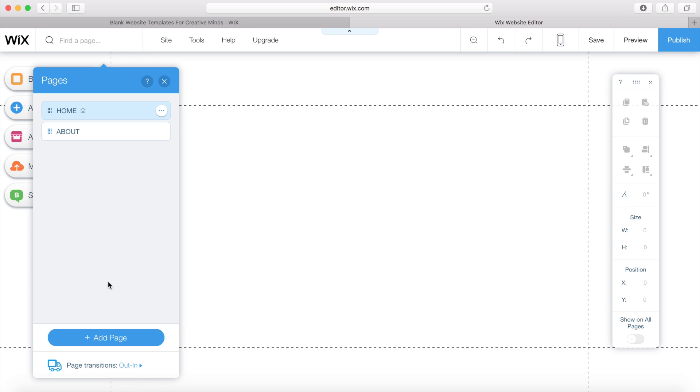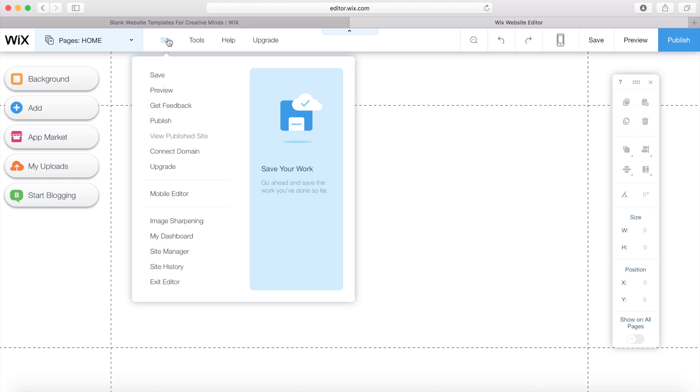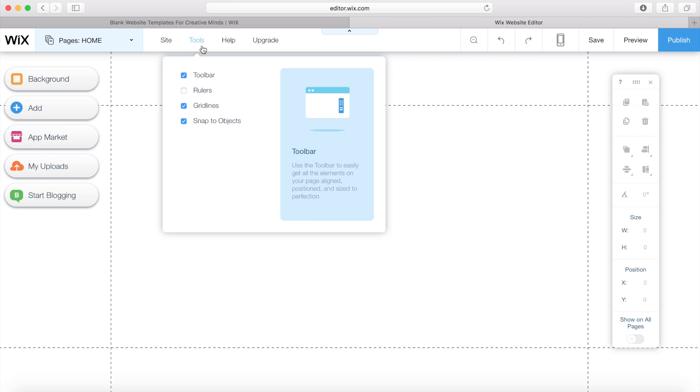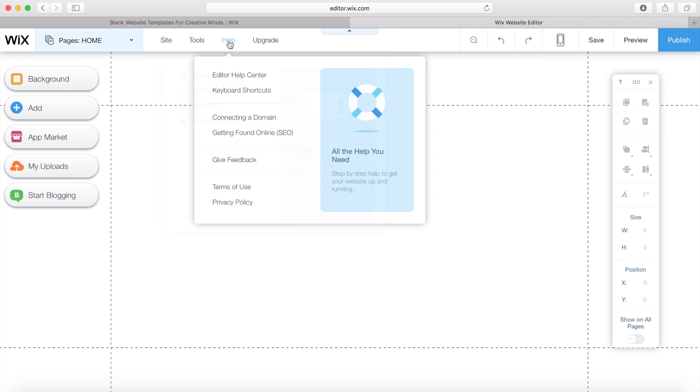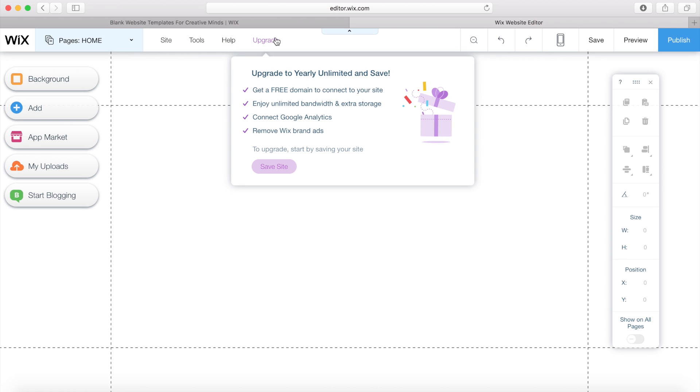I want to go back to the home page and edit it. We've also got some more options here — you can save, preview, get feedback, publish, etc. You can remove that little toolbar if it's in the way, add rulers, remove grid lines, and turn off snapped objects. There's a help menu and an upgrade option to get to the upgraded features of Wix.